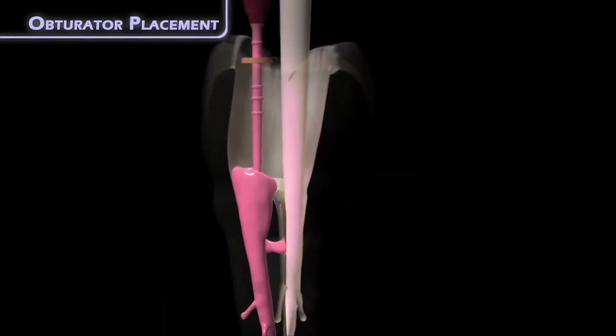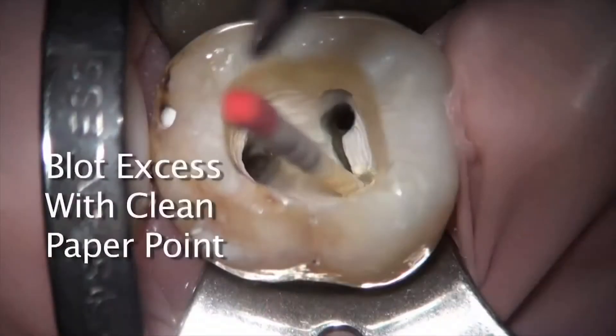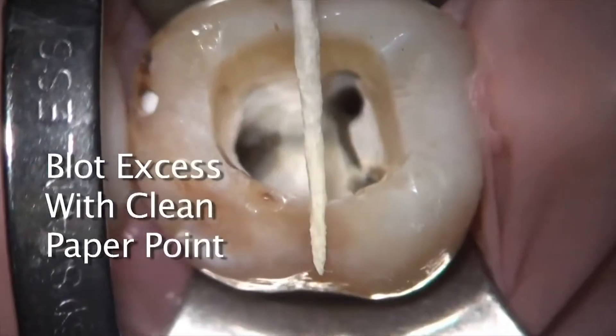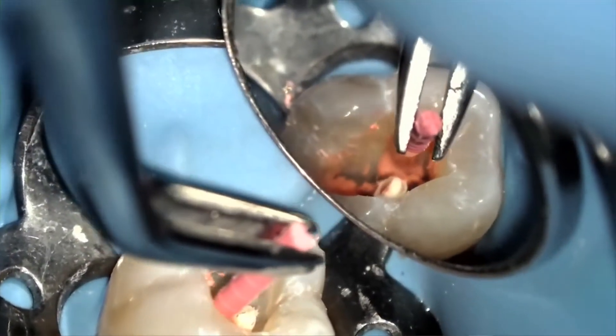In teeth with multiple canals which benefited from blocking out adjacent canals, you may at this time remove the paper point from the next canal to be obturated. And of course, prior to obturating that canal, line the canal with a bit of sealer and proceed with the gutta core obturation as I've just shown.